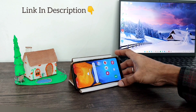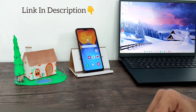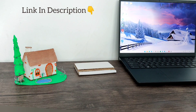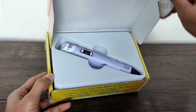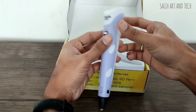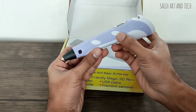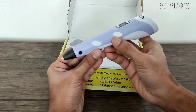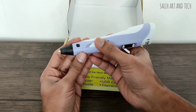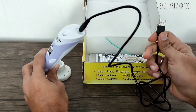You can easily unfold it, keep your mobile, and watch any videos. Once you are done you can just fold it and keep it back. This is the 3D pen which I have used — very interesting for kids as well. These buttons are used to select the filament and control the temperature. These buttons are used to 3D print on and off and to pull the filament in and out. These buttons are used to control the speed of printing. If you are planning to learn 3D printing, this can be your first step.